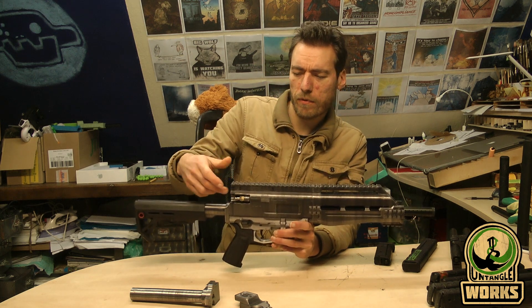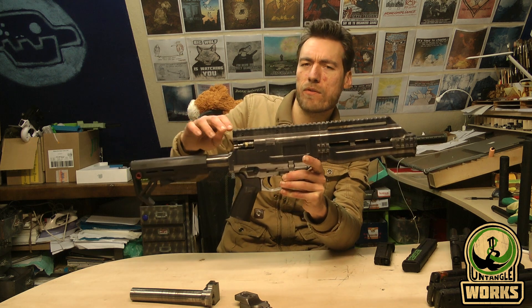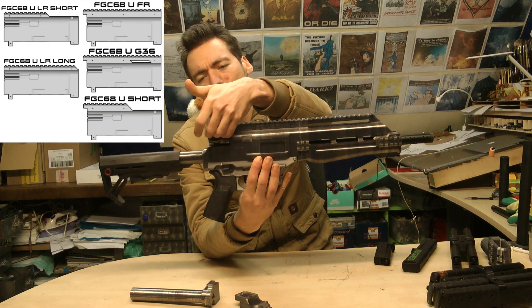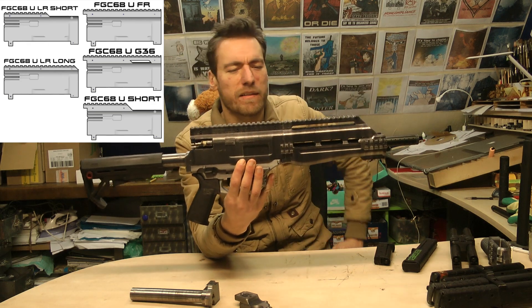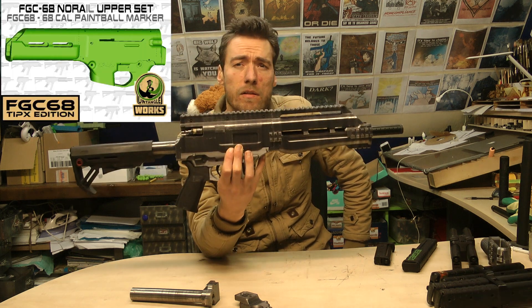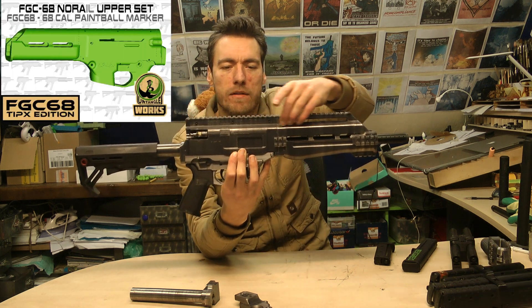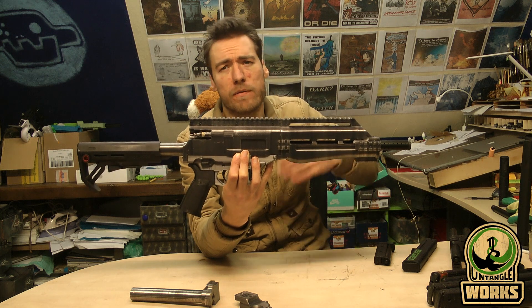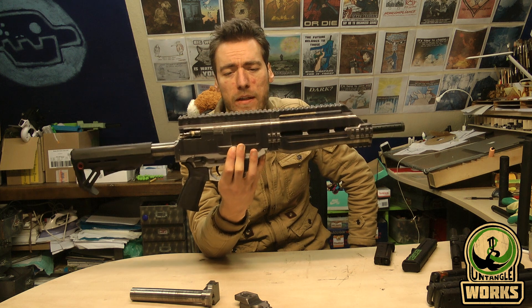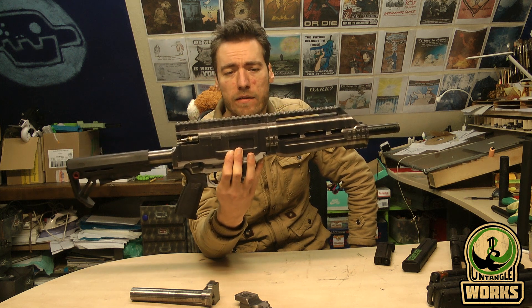The normal top rail is quite high. I've also made an edition that makes the rail a little bit lower — I think it looks better. There's also an edition called Nora where the body doesn't have a rail. This can all be found in the manual that you can download with the file, so it should be clear when you read it.